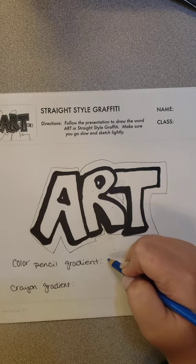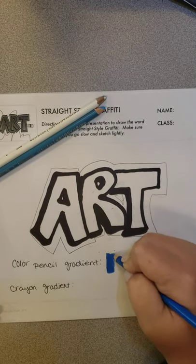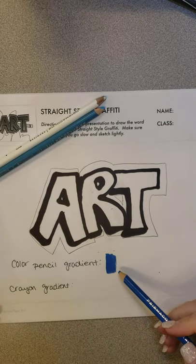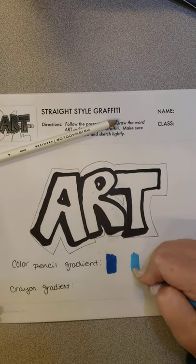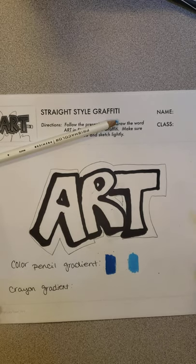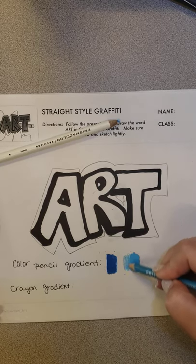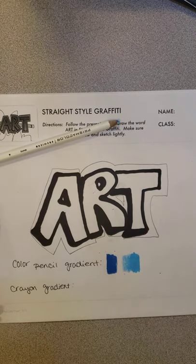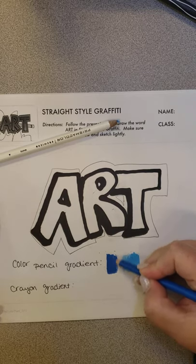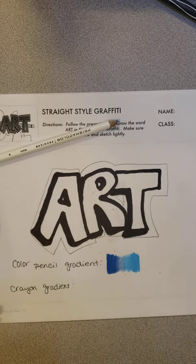I'm going to take my darkest color pencil and color really hard just for a little section where it's almost shiny. Then I'm going to grab the other color and do the same thing but in the opposite direction. Now I just want to take the colors and kind of blend into the middle. I can do this by layering and using a light hand with the pencils.